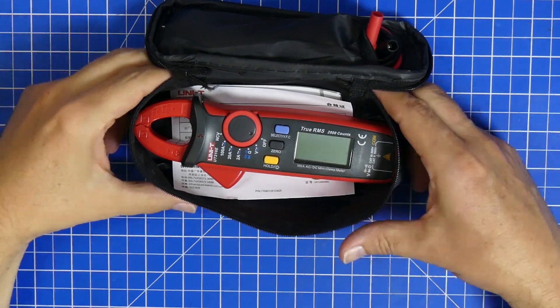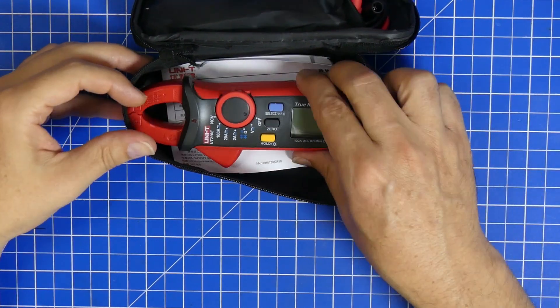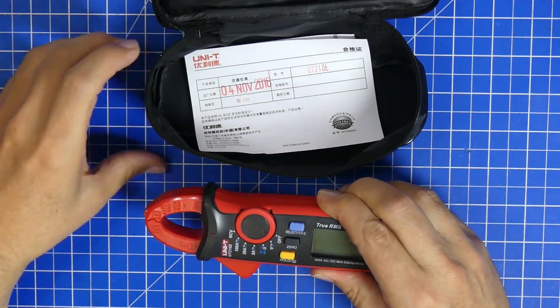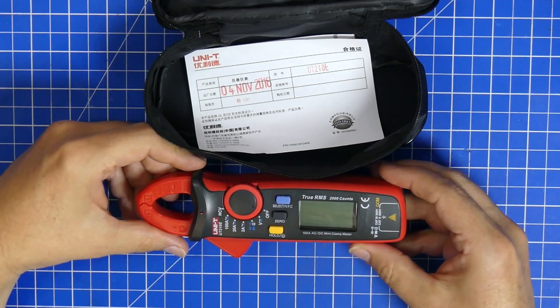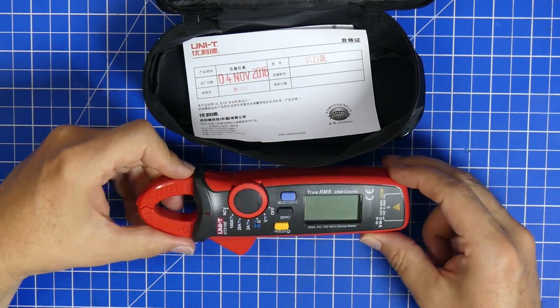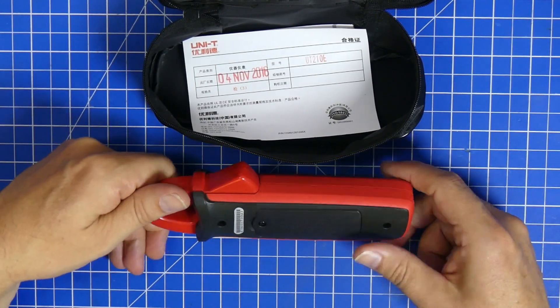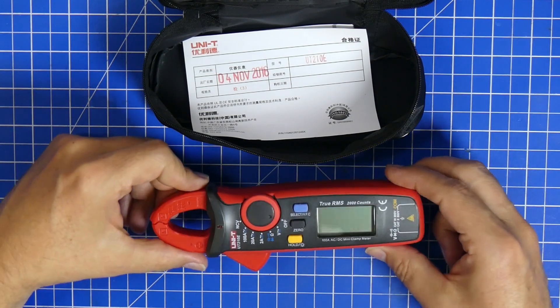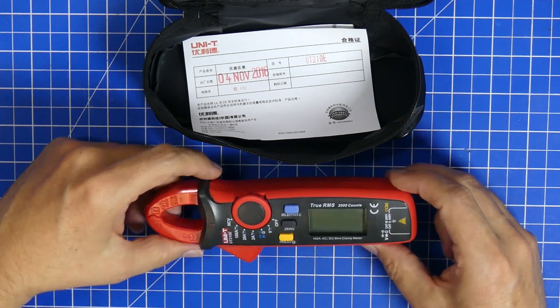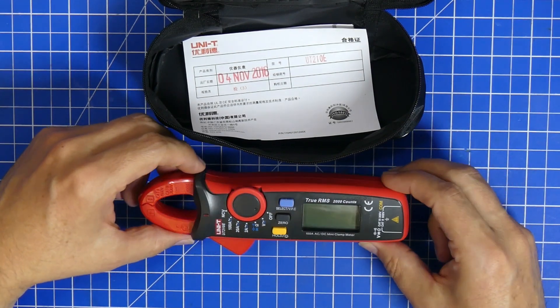This here is another one of my favorite tools to take around. This is the small Unity clamp meter, and I really love this one. In fact, this is not my first — I've already lost one, or left it where I was working and it's probably still lying around there. This is really great.